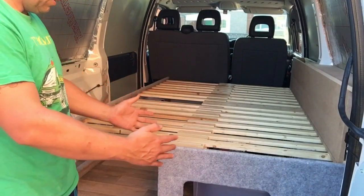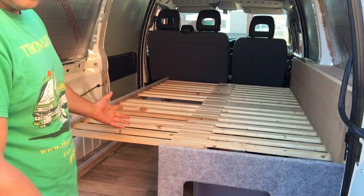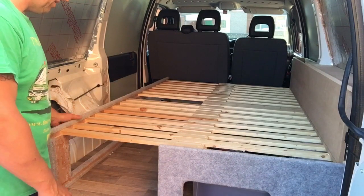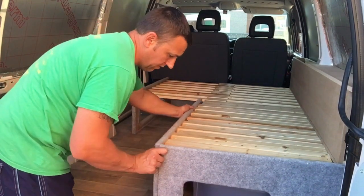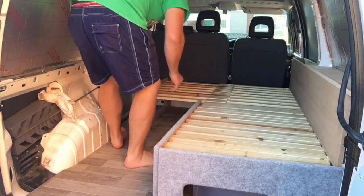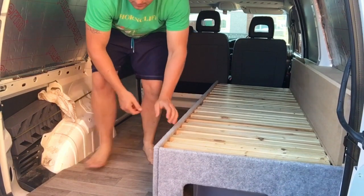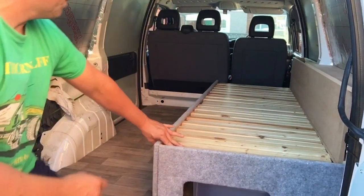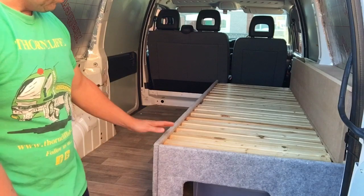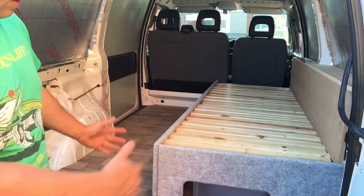This is the sofa pulled out into a bed, if you like. I've made all this myself — no professional, just sort of trial and error. Basically, this slides in like that, and obviously the other side slides in like that to make the sofa. We're going to have cushions here and obviously at the back, and when that pulls out the back cushion slots in there to make a double bed.